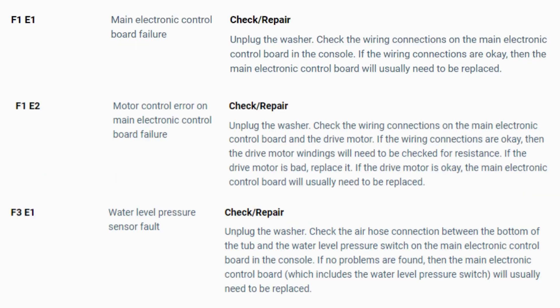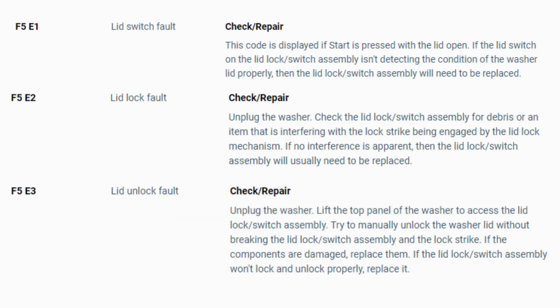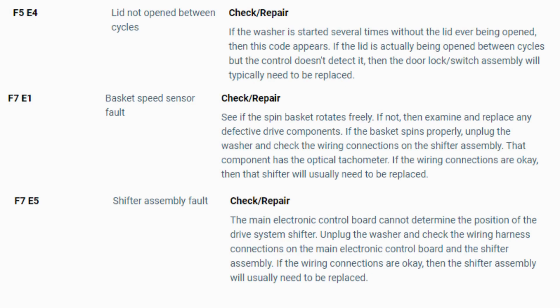Now you have your error code. Use the images in this video to look up your error codes, look in your washer repair manual, or just Google 'top load washer error code' and enter the code and it should come up no problem. Now you know the problem and what's causing your washer not to work. Now it's time to find the parts needed fast and cheap — watch our next video for the quick tutorial on how to do this.